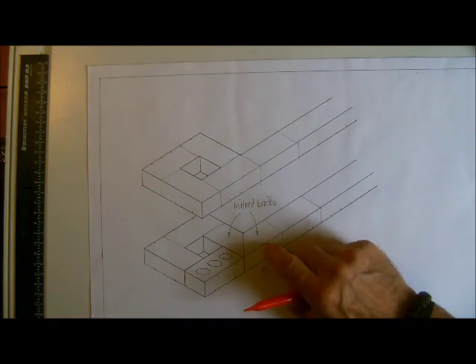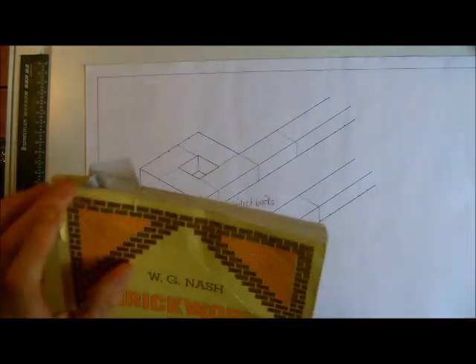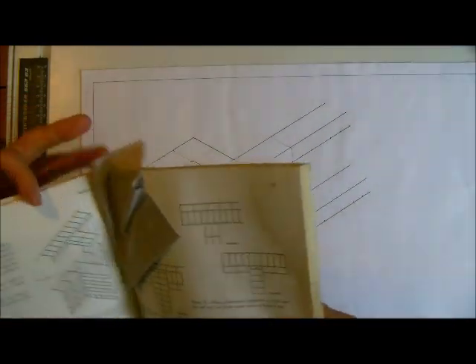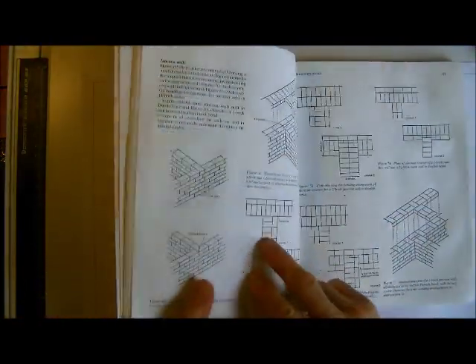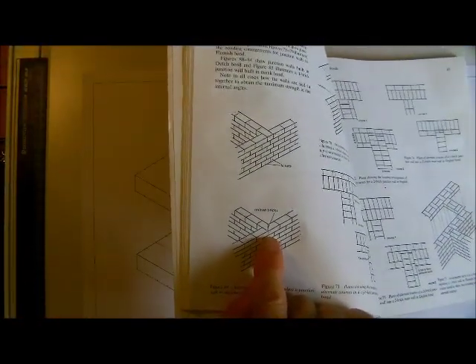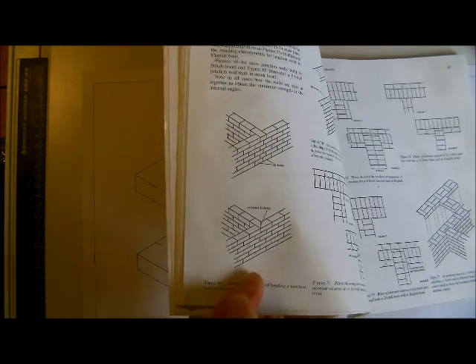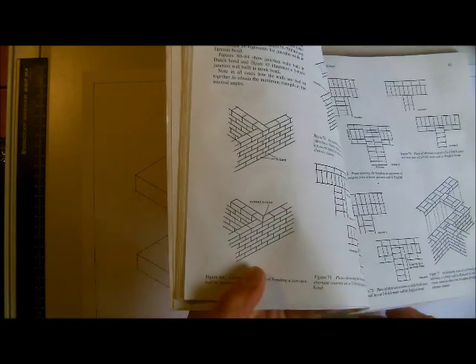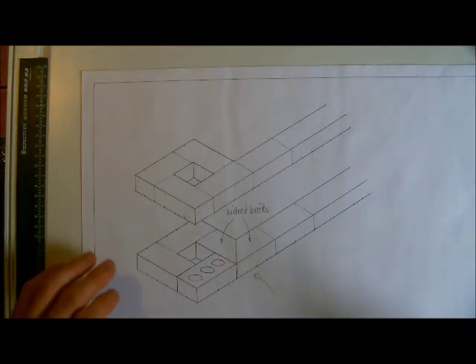Just so you don't think I made that brick up — going to the book I used to have when I was an apprentice, you can see a very similar method used in this junction arrangement where they had more bricks. I'm going to talk about this book more when we come to English and Flemish bond, but that is the alternative for doing that.